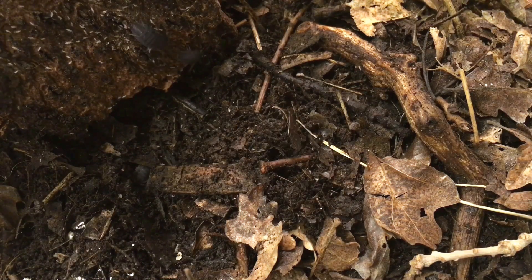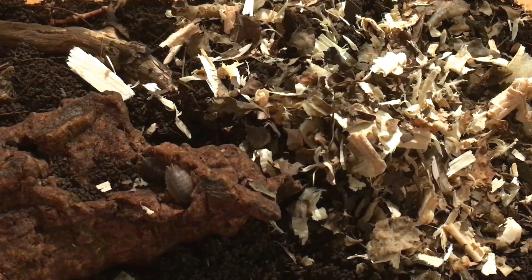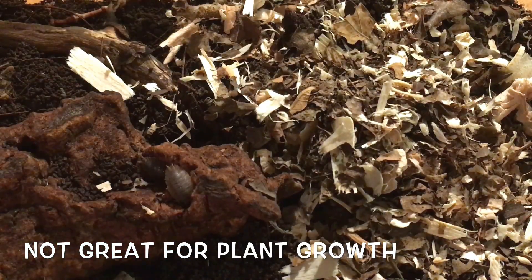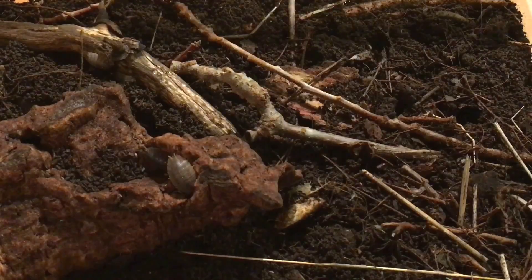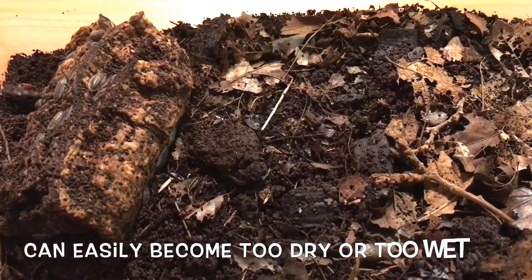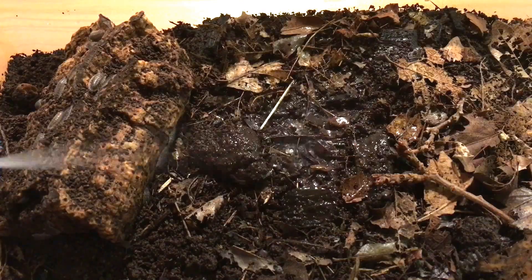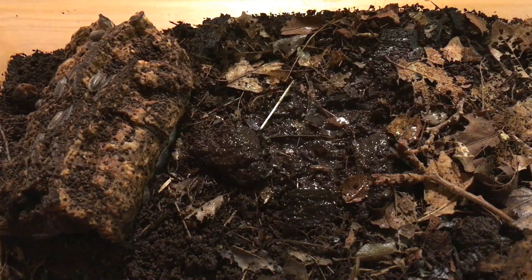Cons: It has a shorter useful lifespan than a multi-layer substrate and must be augmented as it breaks down and replaced as needed. It is not a good substrate for most plants long-term if they are planted directly in it, so you have to rely on plants in pots. It can become packed down over time and may need to be aerated or stirred periodically. It can also become too dry or too soggy fairly easily with potentially disastrous results, so care must be taken to maintain appropriate moisture levels without much margin for error.